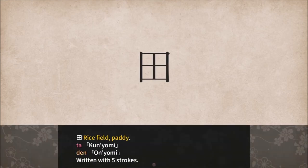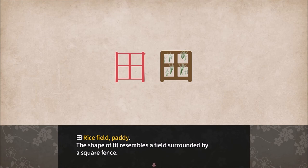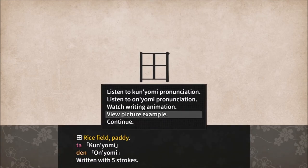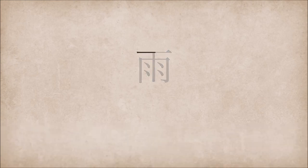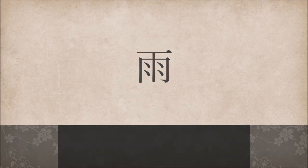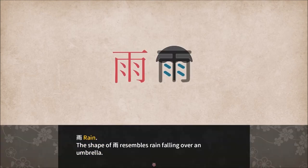Rice paddy — I think that's what it is. Ta. Yep. Ta and Den, written with five strokes. Rice field — the shape of rice field resembles a field surrounded by a square fence. Rice, written with five strokes. Rain — Ame, Ama, written with eight strokes. The shape of rain resembles rain falling over an umbrella.